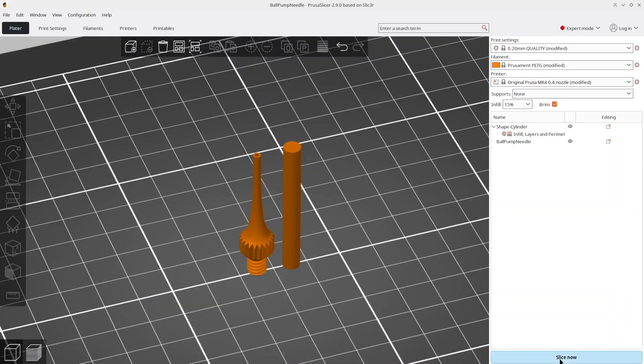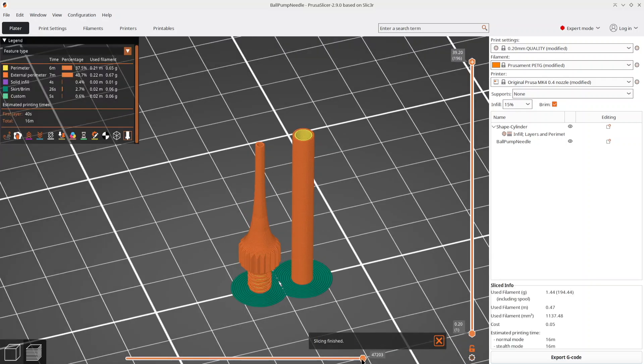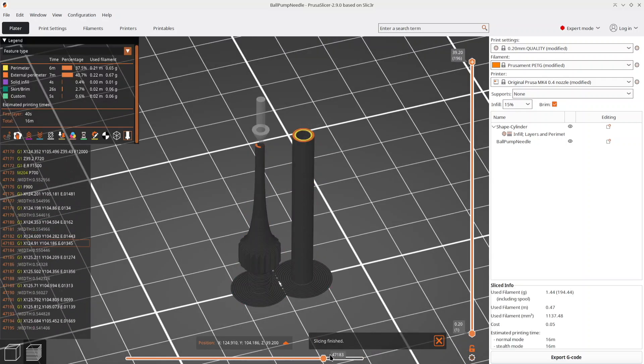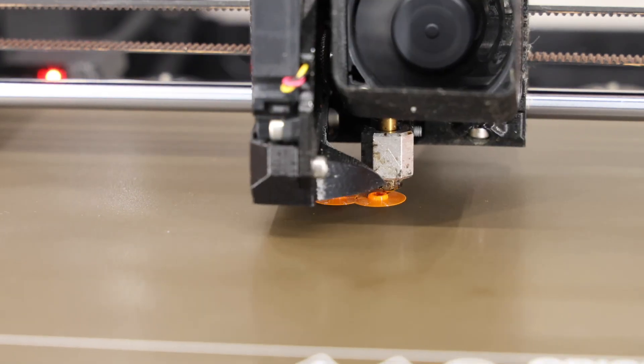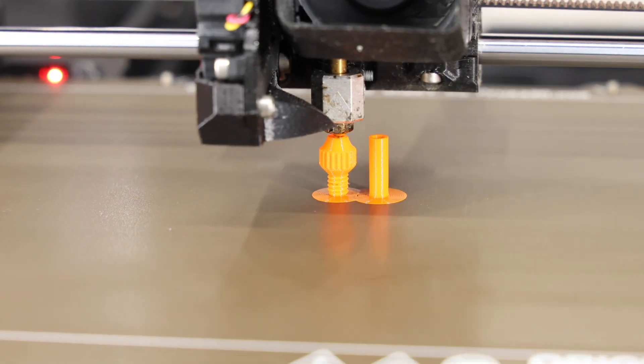So I created this 3D printed valve needle, which works surprisingly well. The needle's tip is just 2.2 millimeters, so you need to print a hollow cylinder alongside it to increase layer print time and improve cooling.